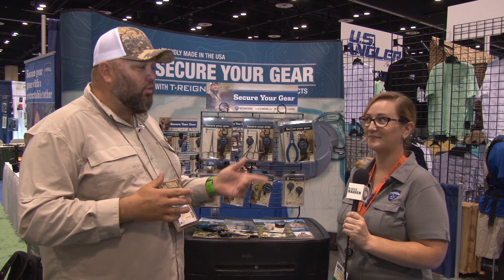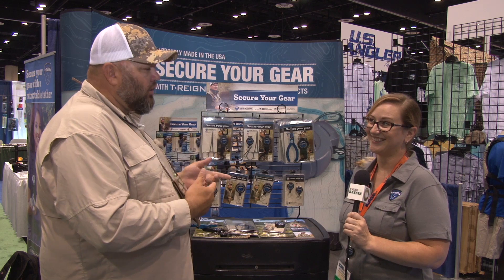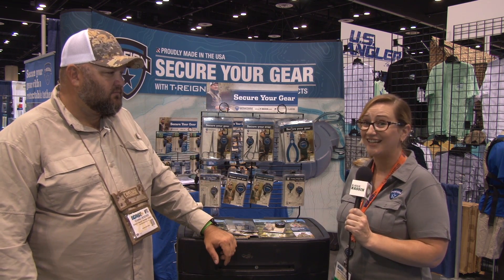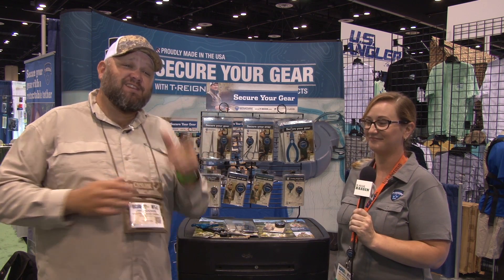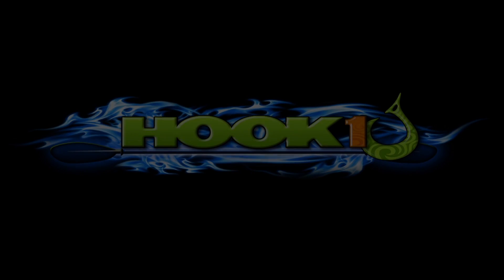To have everything right there when you need it, where you need it, but out of the way when you don't want it there. Alright, Messina, tell the folks at home where they can find out more about these great products. Just go to www.terrain.com — that's terrain.com — and you can find all of these and more great products at Hook1 at kayakfishinggear.com.